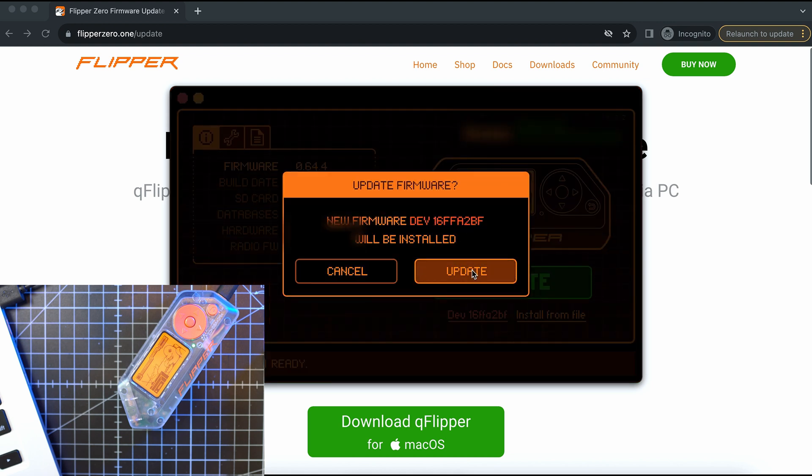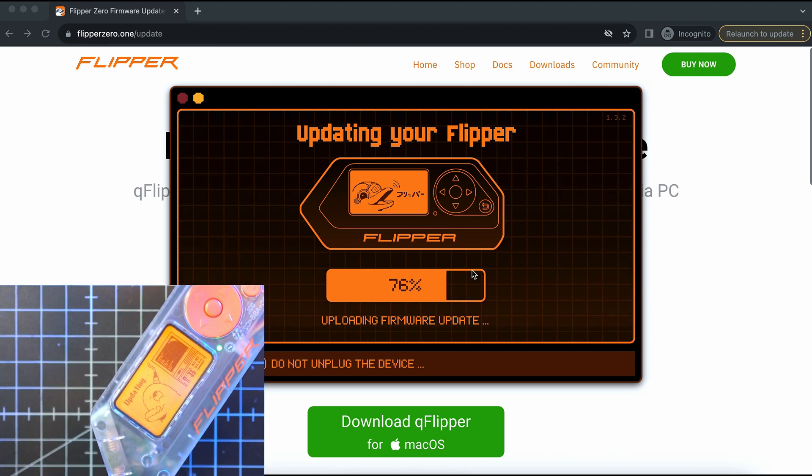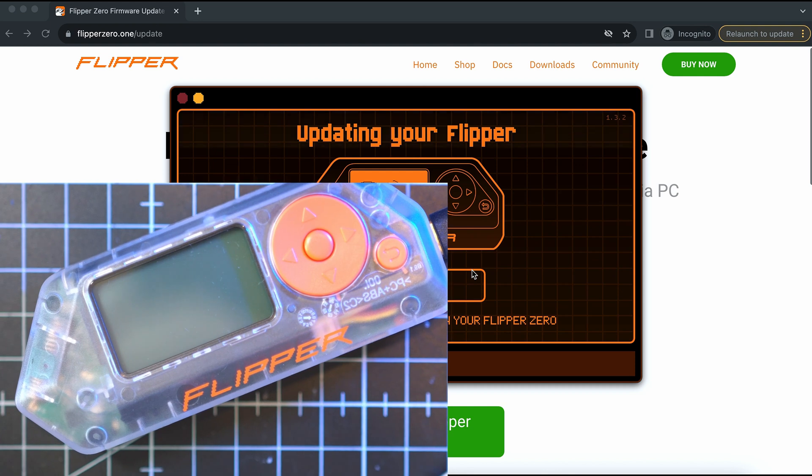It will tell you what's going to be installed. Update again. From now on, the process is automatic. Keep Flipper connected and let QFlipper and Flipper do their things. If you want to see how to install custom firmware such as Unleashed, Xtreme, or Rogue Master, check out my other videos and also check the description for some useful links.